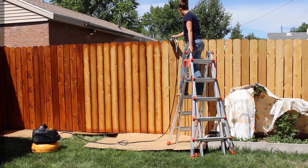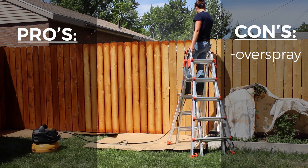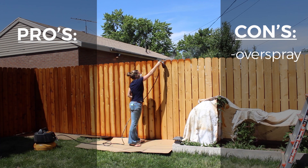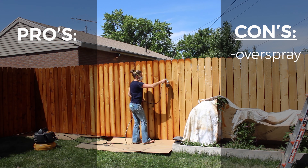Let's talk about the pros and the cons with spraying stain on a fence. The biggest con with this method is overspray — I can't say this enough. You want to cover everything you don't want stained, and even stuff that you don't think is going to get stained.